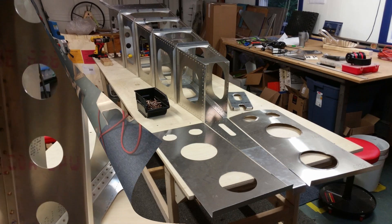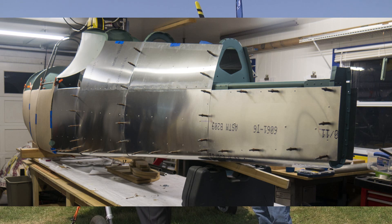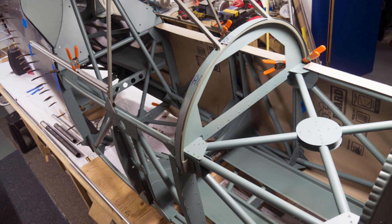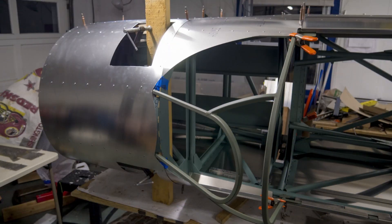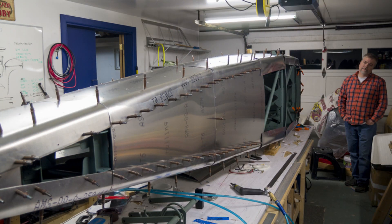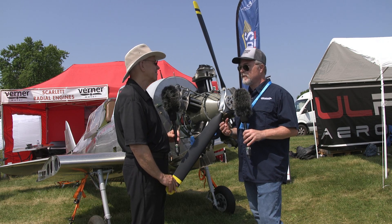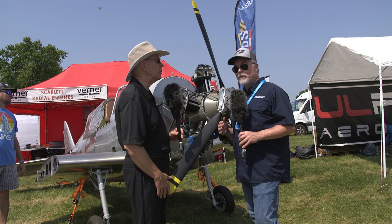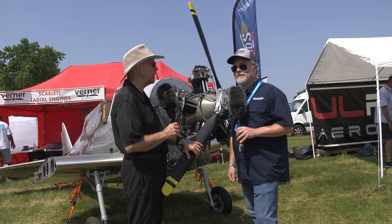When would you guess a customer could take delivery of one of these? We're planning to do it in phases like a lot of kit planes — the tail planes will probably be the first kit out the door, and we're hoping by Oshkosh next year to be able to offer that, maybe even sooner at Sun 'n Fun, depending on our flight test program. If we have to make any substantial changes it might push things back six months. But everything so far engineering-wise has been very smooth, so somewhere around a year from now we might be getting pretty close to market.